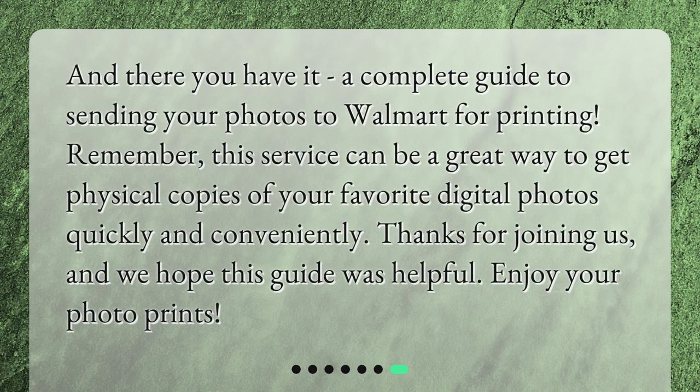And there you have it — a complete guide to sending your photos to Walmart for printing. Remember, this service can be a great way to get physical copies of your favorite digital photos quickly and conveniently. Thanks for joining us, and we hope this guide was helpful. Enjoy your photo prints!